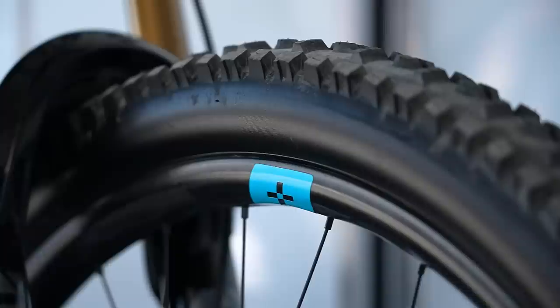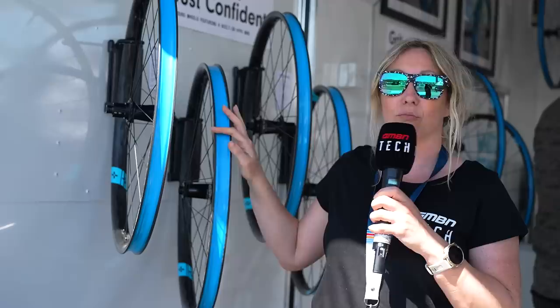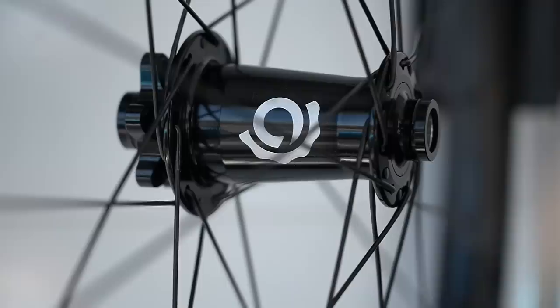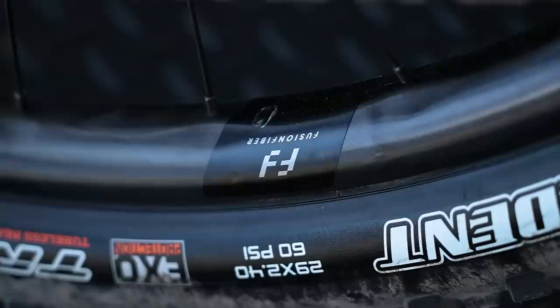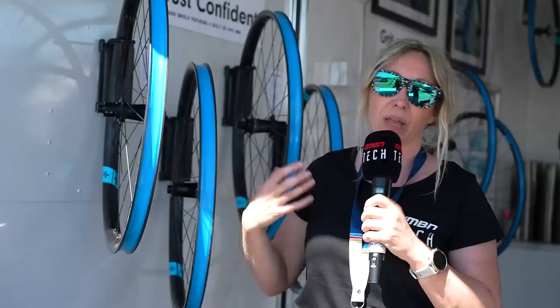So I'm here at Forge Bond, which is a wheel manufacturer that's only launched in the last few weeks, but you will have already seen these wheels underneath the likes of Jill Kittner and Mitch Roppelato. We've got a 28 or 30mm width rim here, which will be built up in Utah on Industry Nine hubs. What's really interesting about this brand is that they're using Fusion Fiber, which you might have heard from companies like Evil on their Loophole.